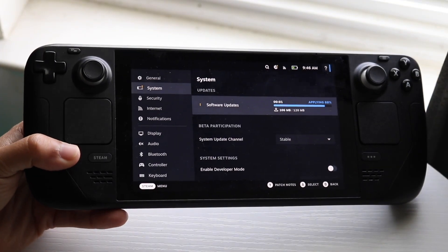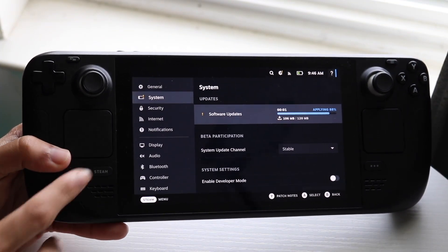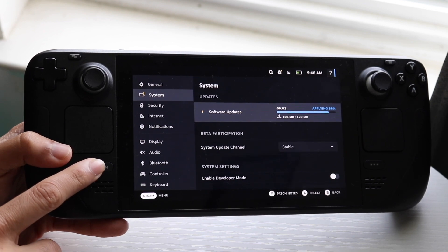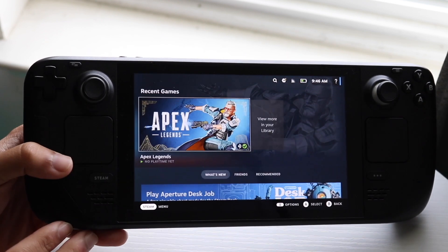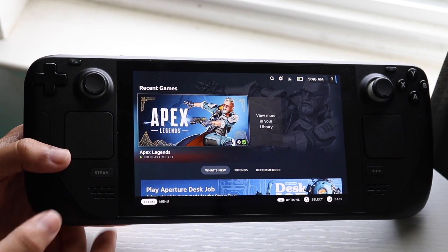You might be in this really weird situation where for some reason your Steam Deck is just not booting up. Basically, whatever you do your Steam Deck is just not loading, it's just not booting up.